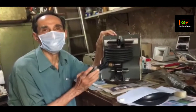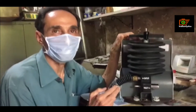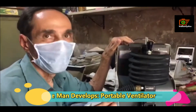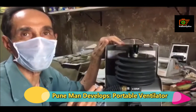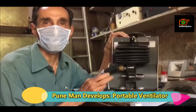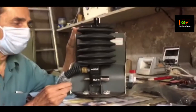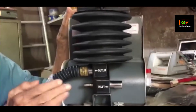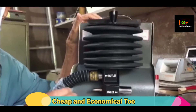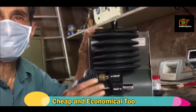This is the smallest and the simplest ventilator, which will be useful for COVID-19 patients. It works on a simple electric motor which consumes just 50 watts — the power consumed by one tube light. It will work on and on without any fault because inside it is very, very simple.